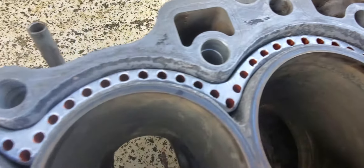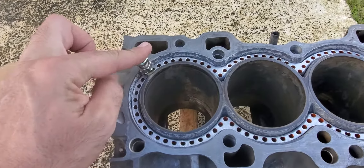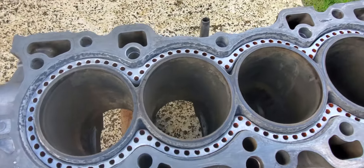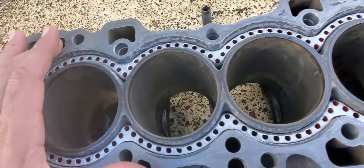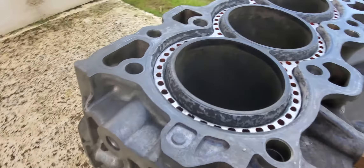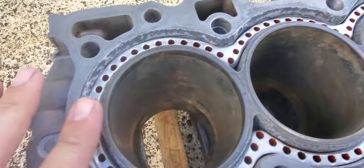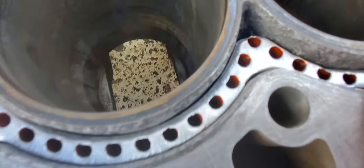The block guard has been lowered evenly. We take it out because I'm going to fill the area under where the block guard will sit, then put the block guard back to use it as a skeleton for the block filler.